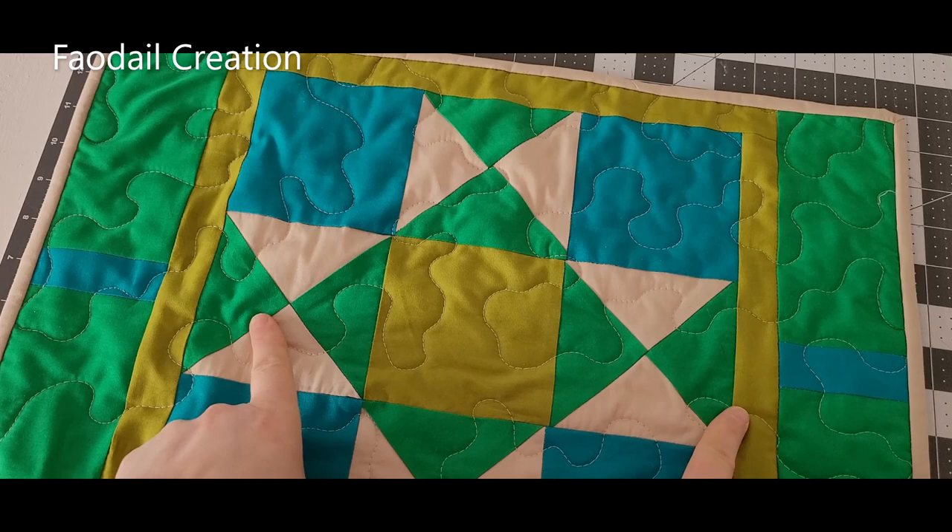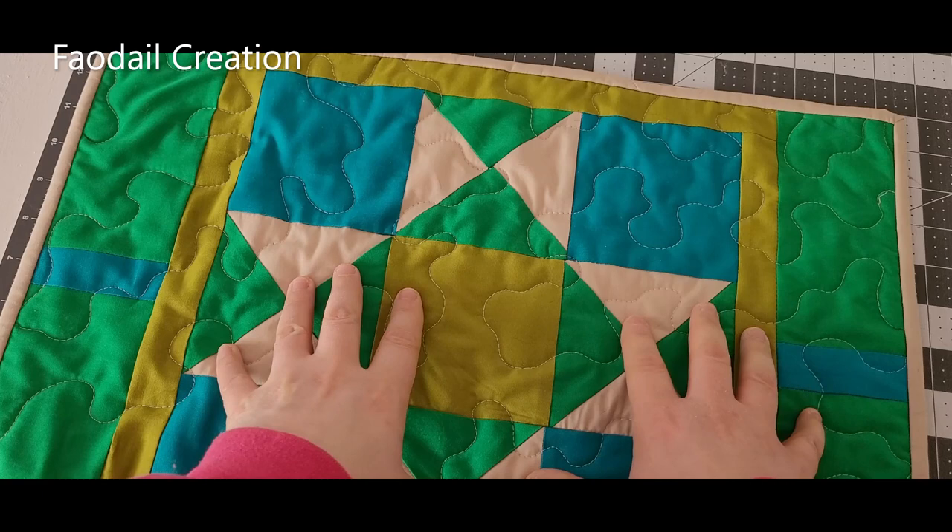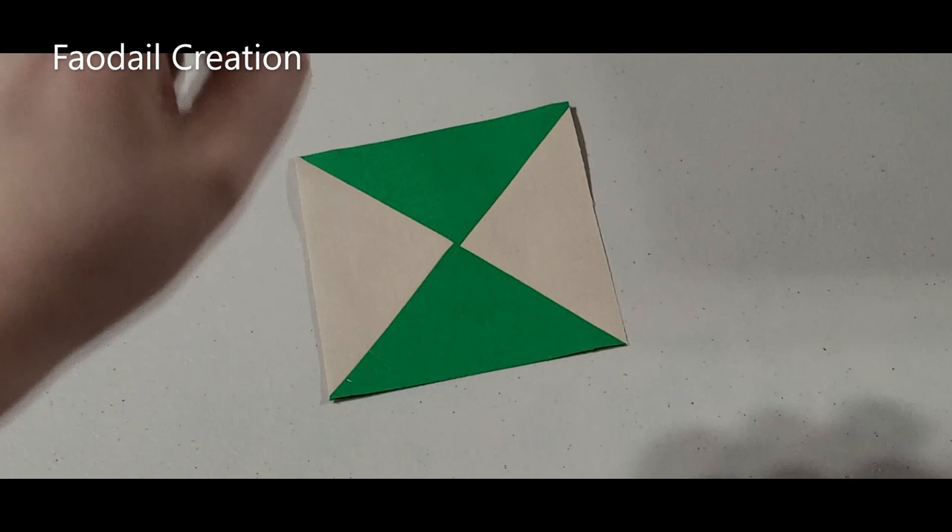The finished size of this placemat is 19 and a half inches across by 14 inches in height. That's how big I made mine — you can make yours slightly smaller by cinching it in a little.